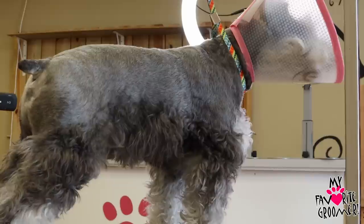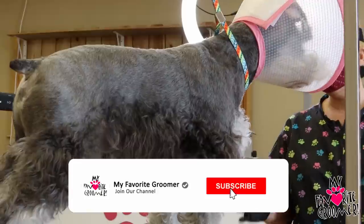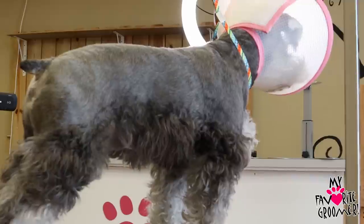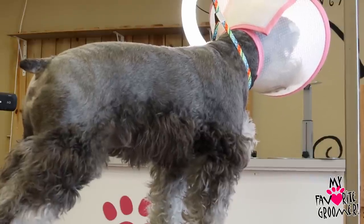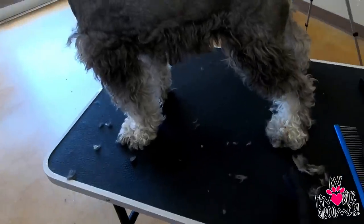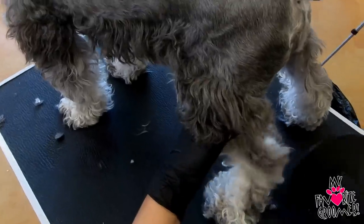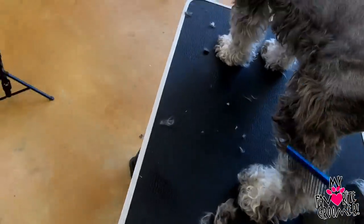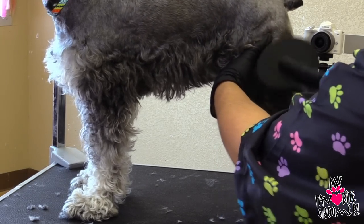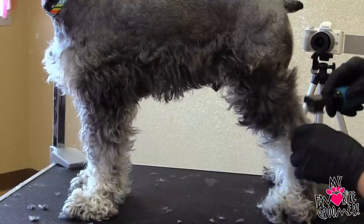Taking out mats is not just brushing and combing. He whipped back on me — I do not want to get bit, but I know it's painful. So I have to make some choices here. We're going to shave it all off. I'm going to skip it and go up here. There's a mat right there — and right here. You can get your de-matter; let's see if it will come out with that first. It did.